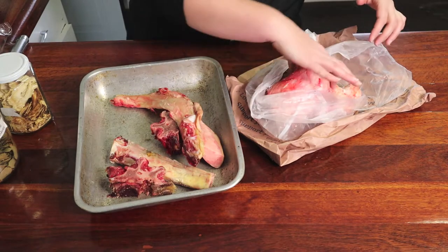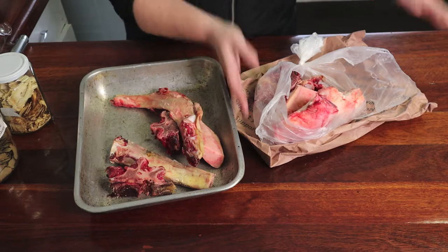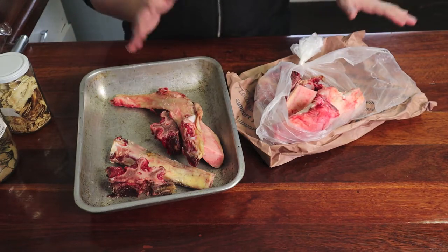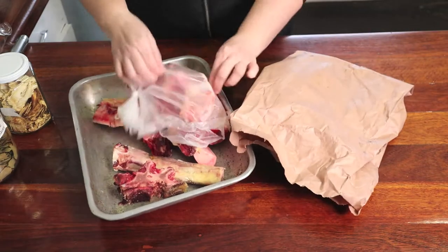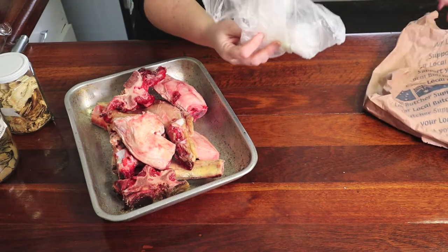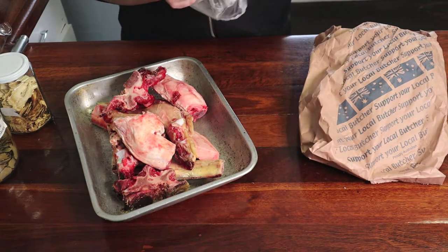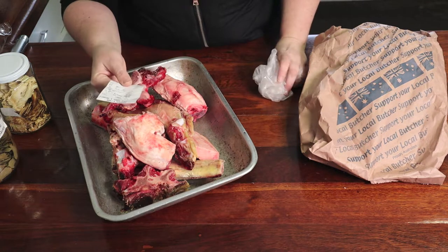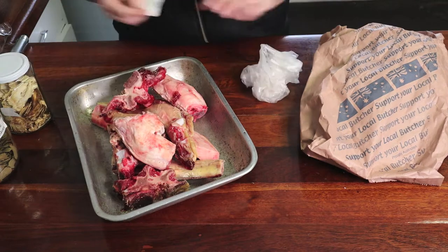I'm half expecting an eye to pop out of this thing or something weird like that. Half of me doesn't know if I can do this. I'm just going to put it in. This is $15.40 worth of organic bones, just if you don't believe me. So you're just going to spread that out.